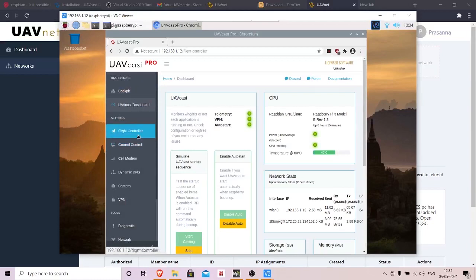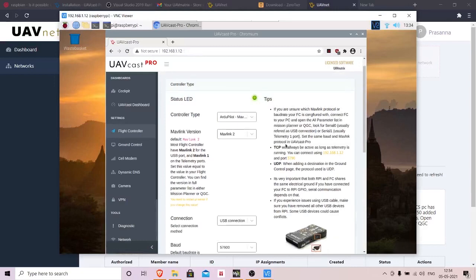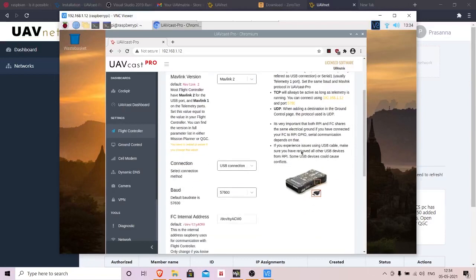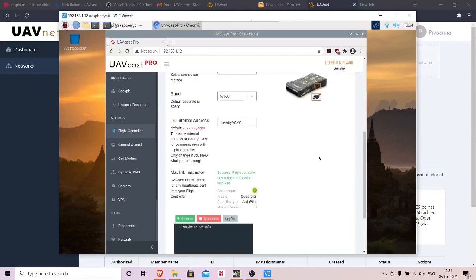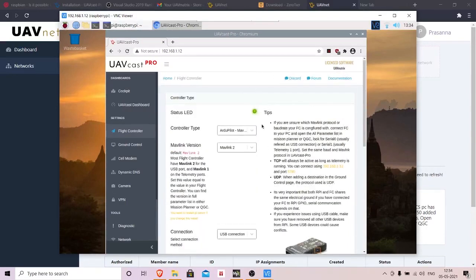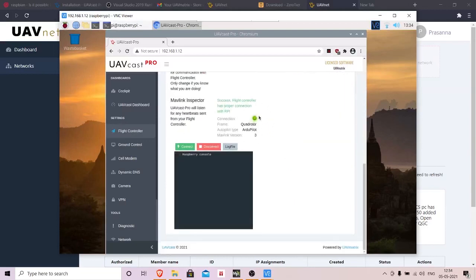To connect to your flight controller, take a micro USB cable and connect it to one of the USB ports on the Raspberry Pi, then connect the other end to the Pixhawk as described on screen. Once connected, click the 'Connect' option. Initially the status indicators will be red, but once the connection is made you're all set.